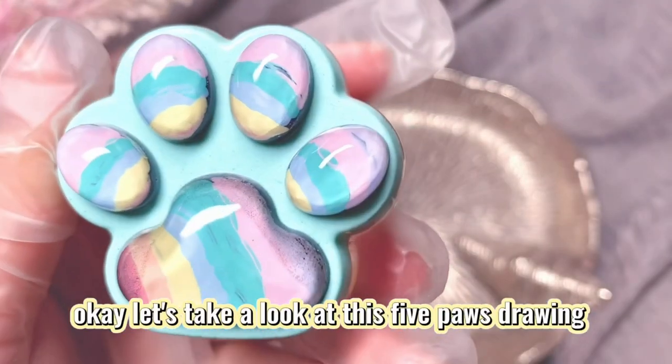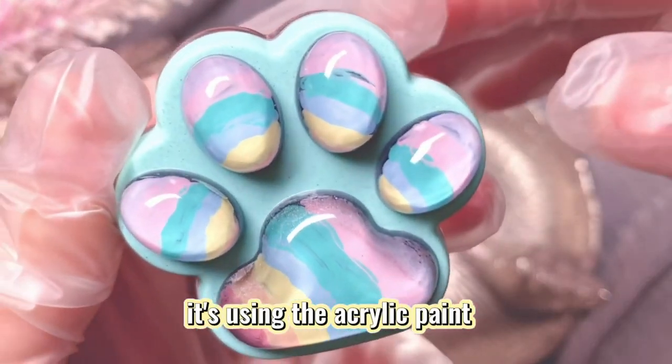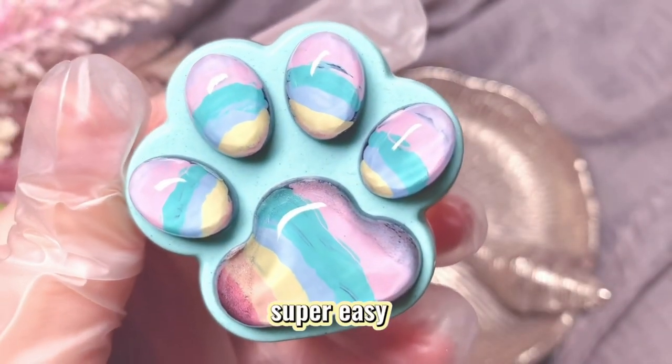Let's take a look at this five-paw piece. It's made using acrylic paint. I'm using dotting pens to draw the rainbow colors. Super easy!